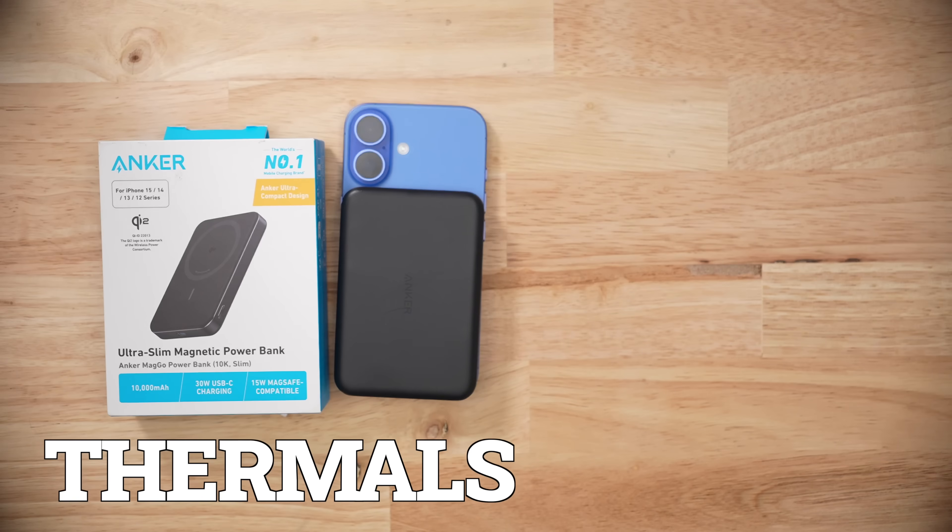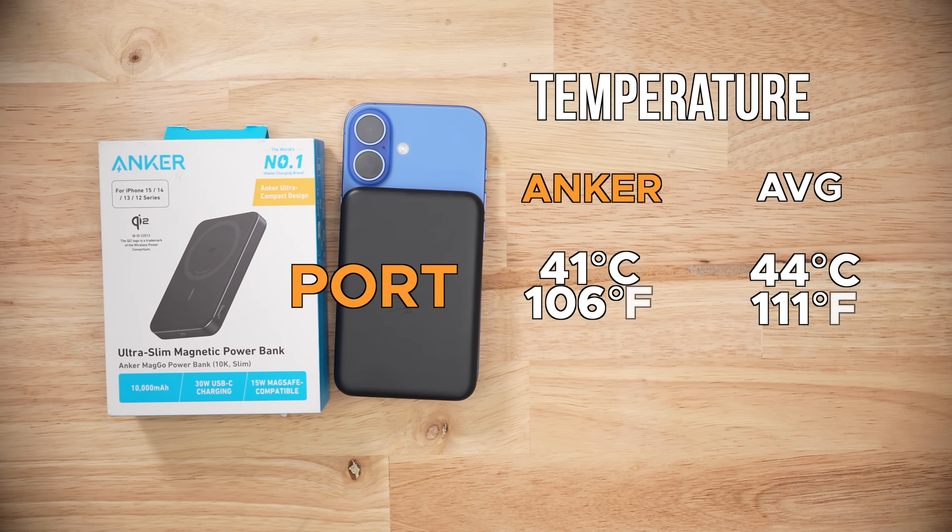When it came to thermals for the product: during the wired discharge, it hit 41 degrees Celsius, and during the max wireless charging, it hit only 53 degrees Celsius. So really nothing to write home about in terms of thermals.